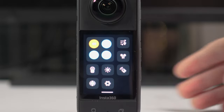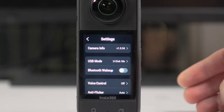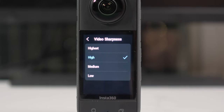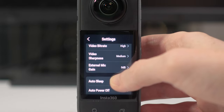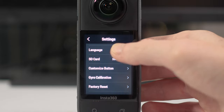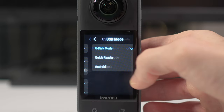Now let's take a look at some of the general camera settings. Some of them you won't need to use — if you're not going to use the dive case you'll never need to select that option, and if you're never going to use AirPods for audio you don't need to worry about that option. For most of the time you won't need to worry about these. The only thing I would immediately change is video sharpness — for some reason it's automatically selected as high, but I would select medium. It just gives your videos a more realistic look. You may also need to calibrate the gyro if you find the stabilization doesn't work that well.